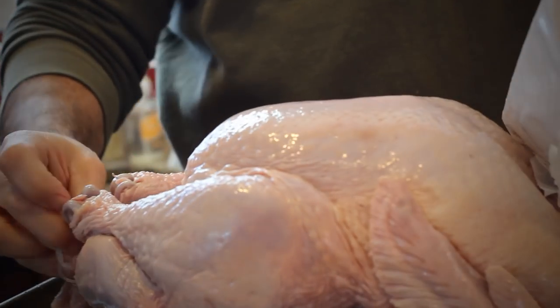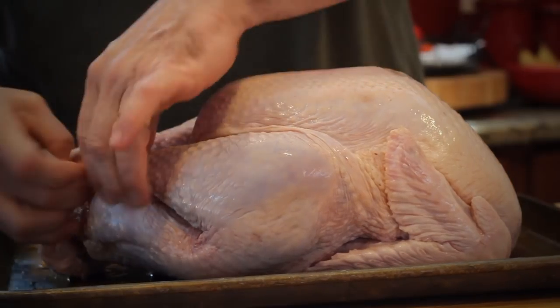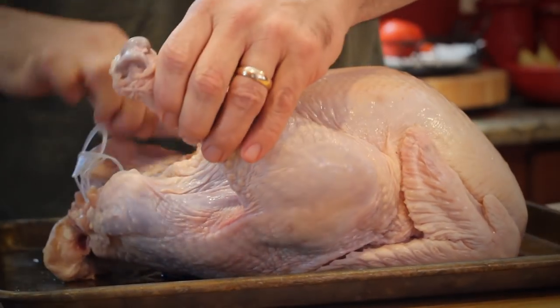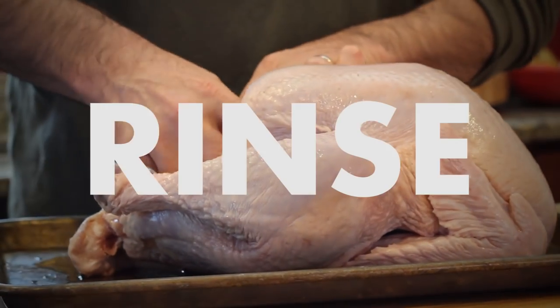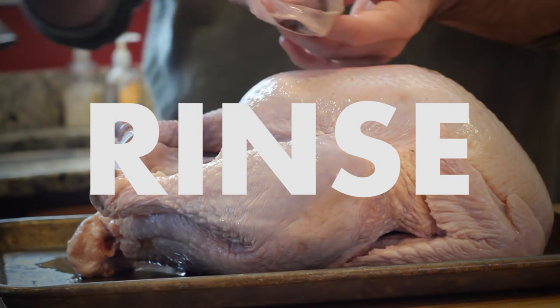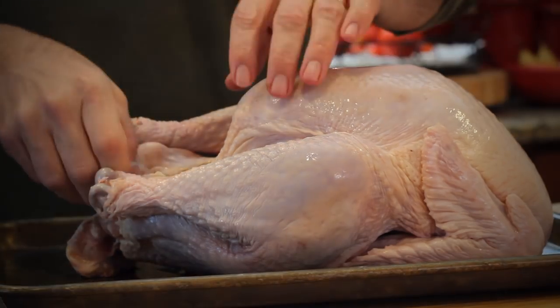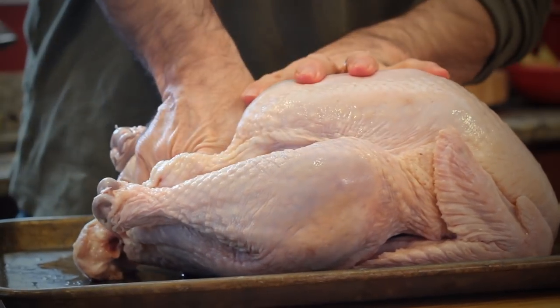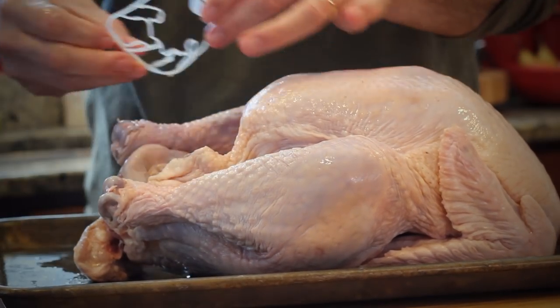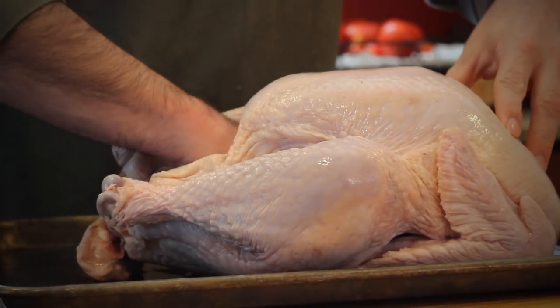There's just something about a rotisserie turkey — it's something to rave about, and there's only about four ingredients. You first start with a clean bird and then rub it with basically a house seasoning. Rinse the bird inside and out with cold water. Get the giblets and excess funk out of the inside. You can prepare those if you want — I don't really use them for BBQ, maybe for crab bait here in South Carolina. Pat the bird dry inside and out using a paper towel.